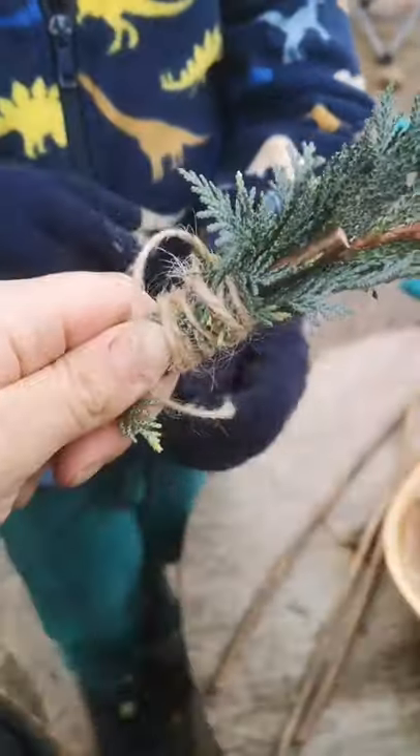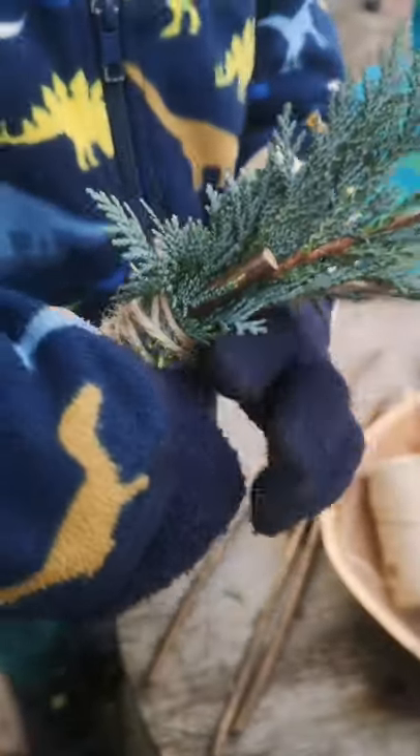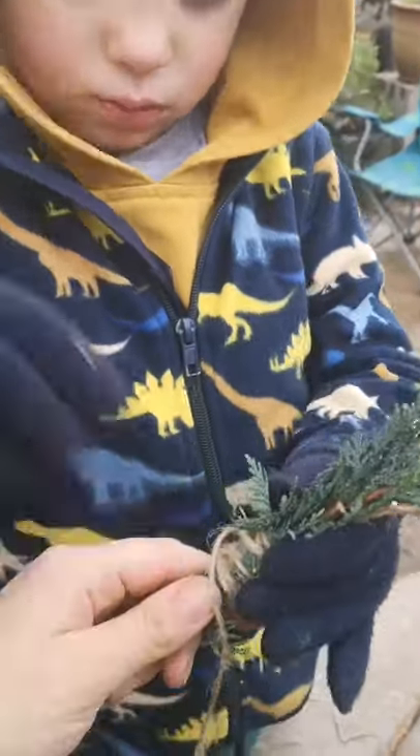Wrapping it round and round — that's it, good job. So we're attaching our piece of natural material to our stick just by wrapping it round. And at the end, what are we going to do? We're going to tie a knot.